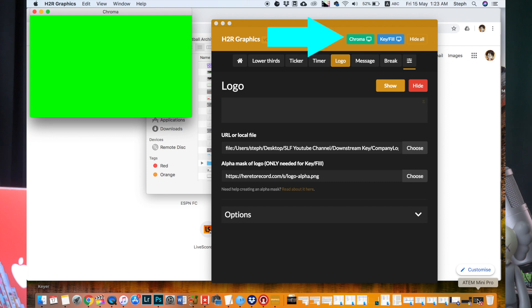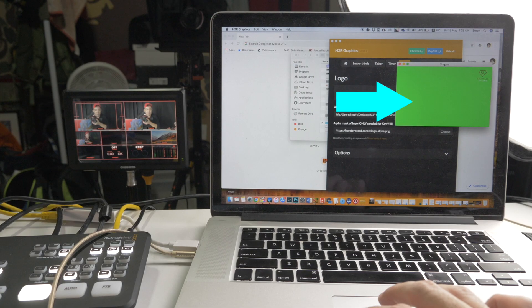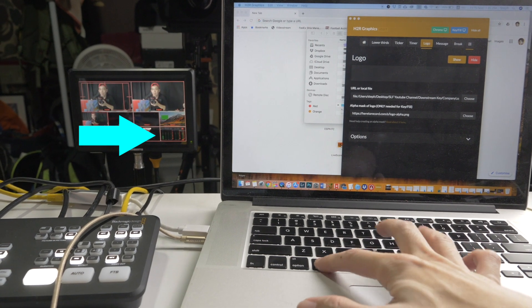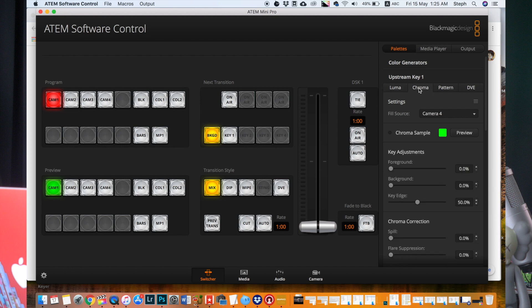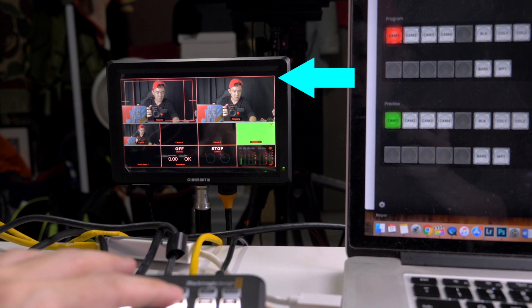Go back to your H2R Graphics app and click on the green chroma button. There will be a green chroma window that pops out. Click Show and you can see your logo appearing on top of the green screen. Then drag this chroma window to the ATEM Mini Pro display — out of the screen and into the ATEM Mini Pro display. Then click Command+F on Mac or Control+F on Windows to toggle full screen. Then go back to ATEM software control, click on upstream key one and chroma. Make sure your fill source is the one connected to your laptop — in our case, camera 4. Now click the key button on the console or the on-air button on the ATEM software control. So now we have our logo permanently displayed on the top right throughout our stream.